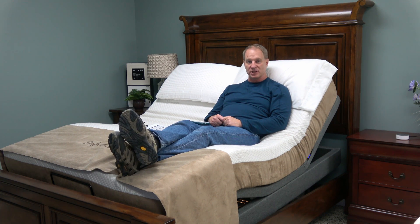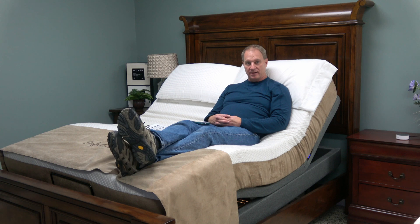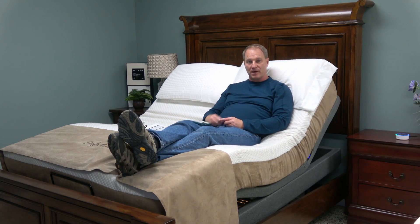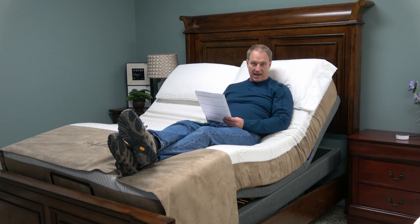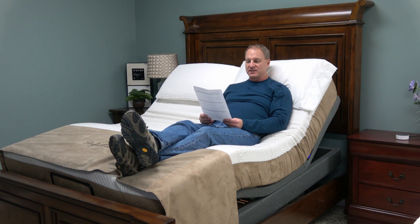Occasionally I get somebody who needs an adjustable bed — who's bedridden, who's a quadriplegic or paraplegic, blind, or something like that. Well, you can control this bed by voice command. Hopefully you've heard of the Amazon Alexa — she's on my nightstand there, and you can tell the bed what to do through the Alexa. You'll have a cheat sheet of commands, and you'll learn and memorize the specific ones you want. So let me give you an example.